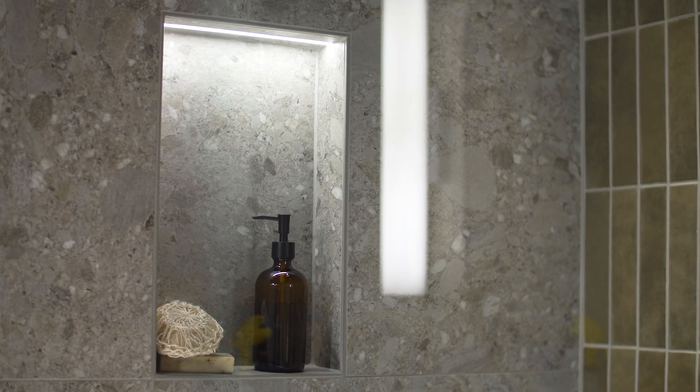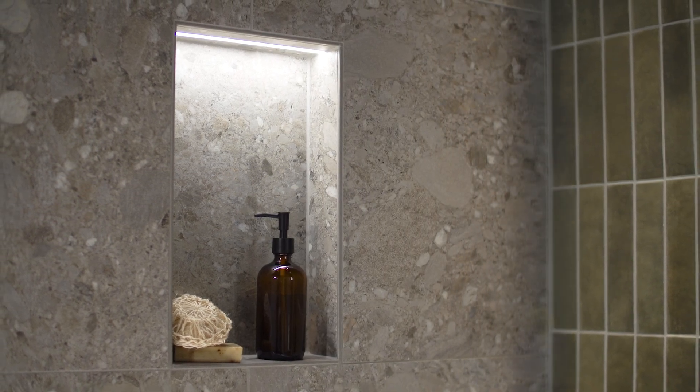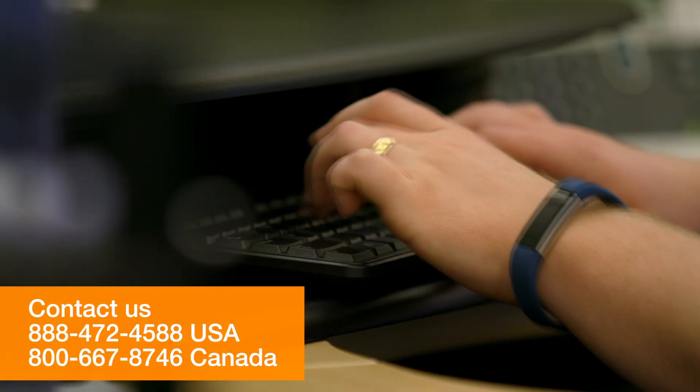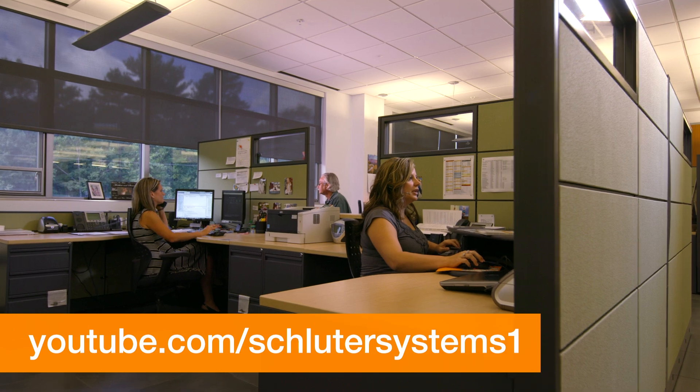See your shower in a whole new light with KERDI-BOARD SNLT and Liprotec lighting technology. If you still have questions, please contact our customer support specialists. For more information on Schluter products, visit Schluter.com or check our YouTube channel to view our videos.